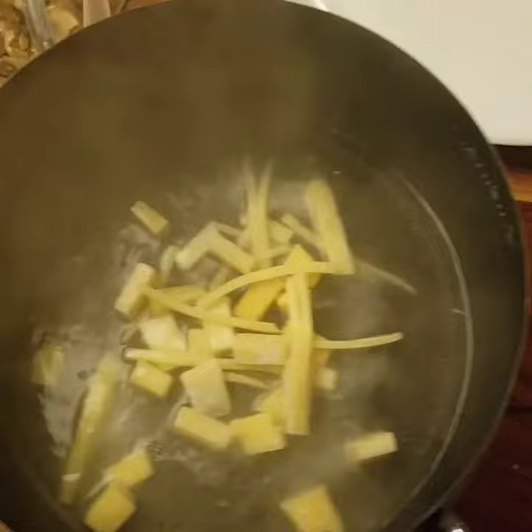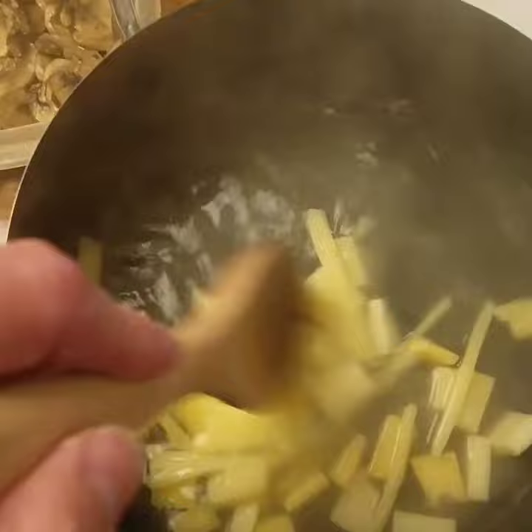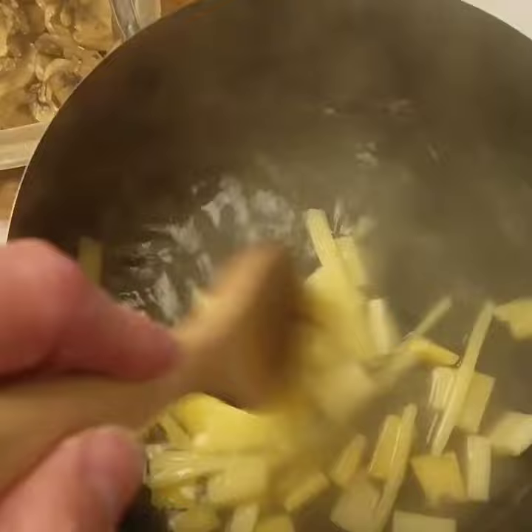We're boiling up some wine, throwing some cheese in here, gotta stir this. Some other ingredients, some other things. Once this is all melted, we'll be back.